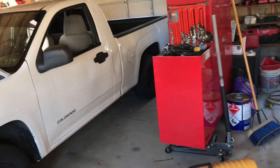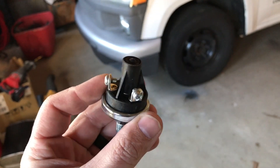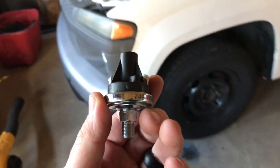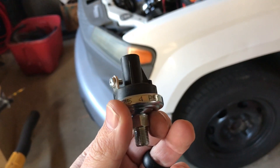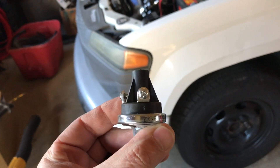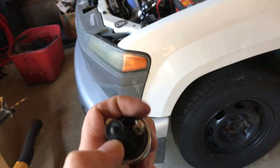Ladies and gentlemen, I have a quick update about the boost controller. It is working good, and what does this say — 4 PSI? I'm going to have to check this, that's what I'm going to do next — actually check, because it's adjustable with an allen key under this rubber plug.